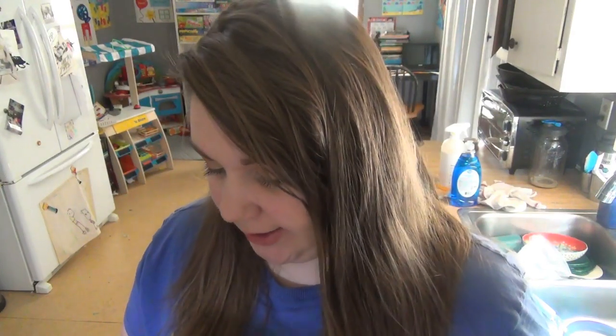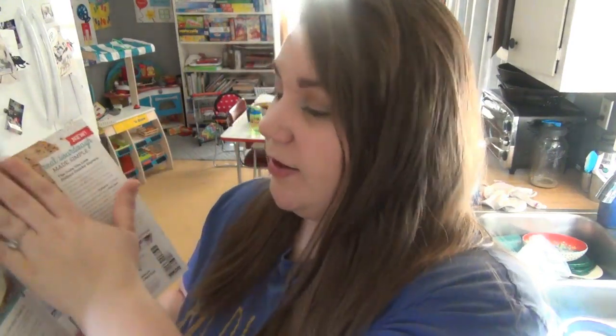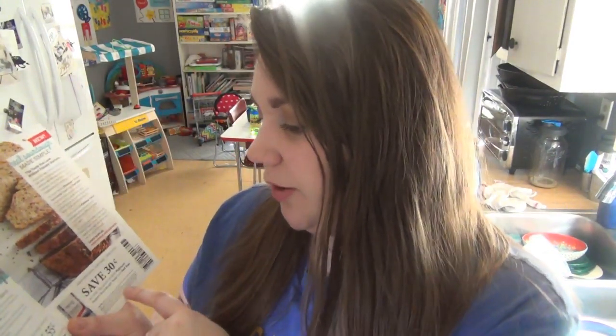Hey guys, welcome back to my channel. If you're new here, hello and welcome — I am Taylor. Today I've got a new product to share with you. This was not sent to me by the company, this is not sponsored, but I did receive this for free. It's from the brand Red Star, it's their new yeast called Instant Sourdough. It came in this little booklet with a regular Platinum Superior Baking Yeast and a coupon. I signed up for this free sample from a thread I saw on Reddit.